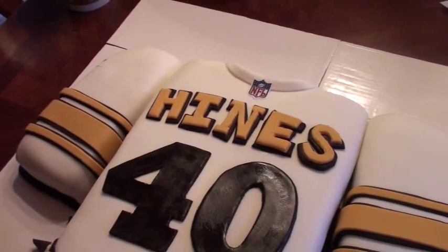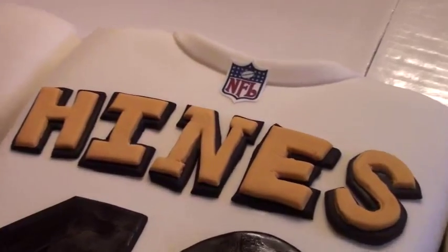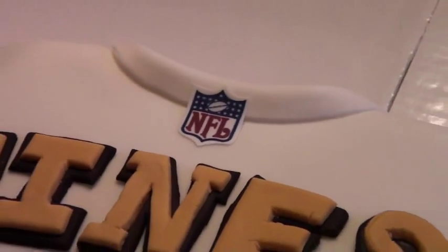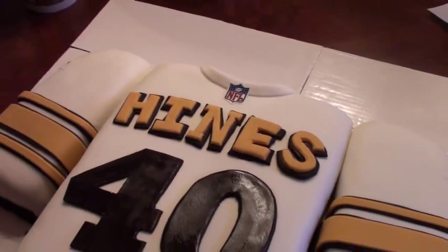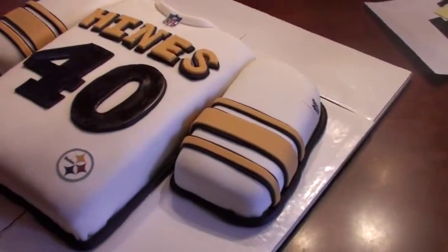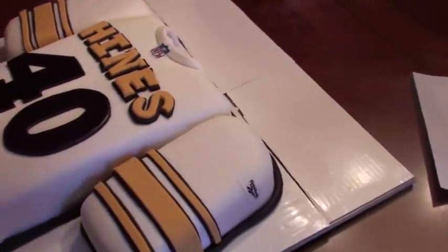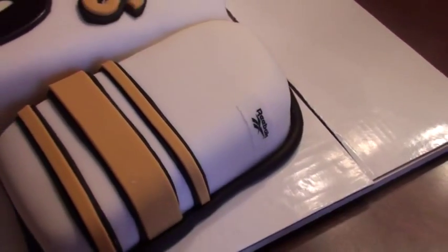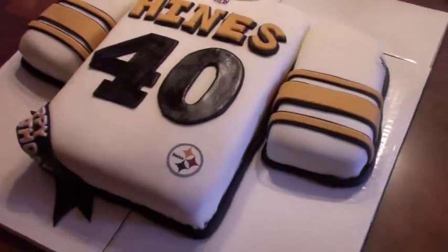We have our Steelers logo and we also have our NFL logo. I used a frosting sheet and edible inks to create that NFL logo on the collar. Then we have our signature Steelers gold stripes with black border, and again we have our Reebok symbol — I used a frosting sheet to create that as well.